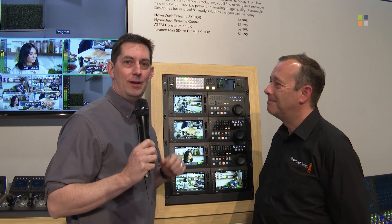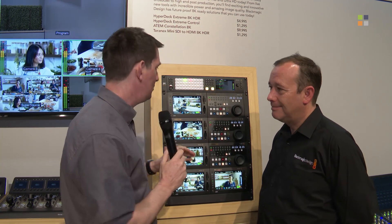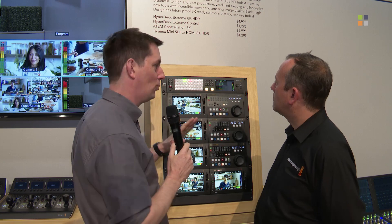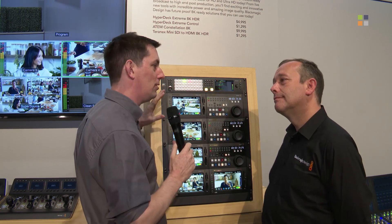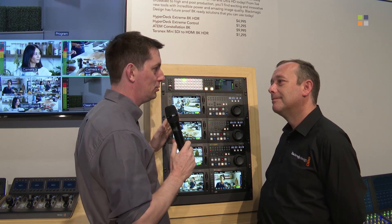Welcome back — we're here at Blackmagic looking at the new ATEM Constellation 8K with Simon. One question: the Super Source feature that people absolutely love on the higher-end switchers — is it the same here? Yes, you get two Super Sources when working at HD and Ultra HD. If you work at 8K that drops to one, but the ability to get all those picture-in-pictures is a very popular feature with ATEMs.